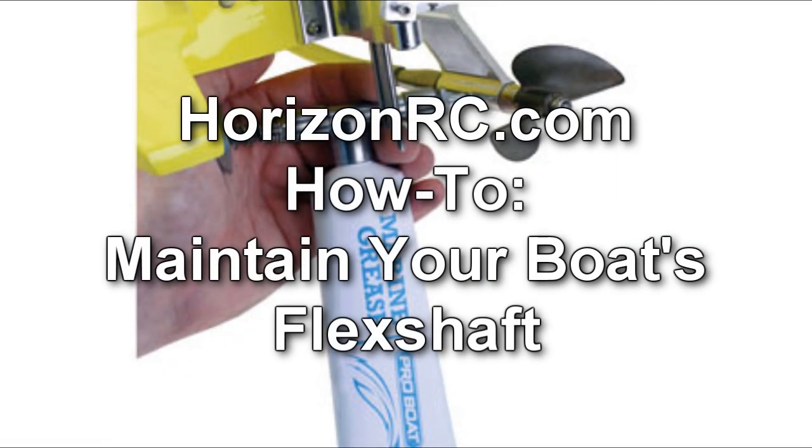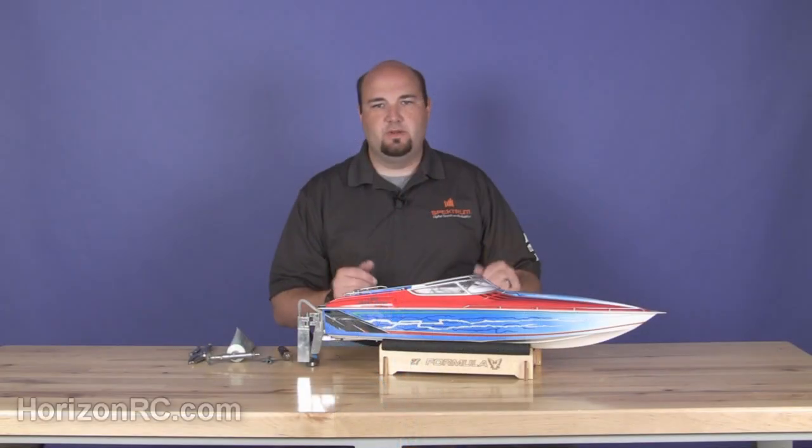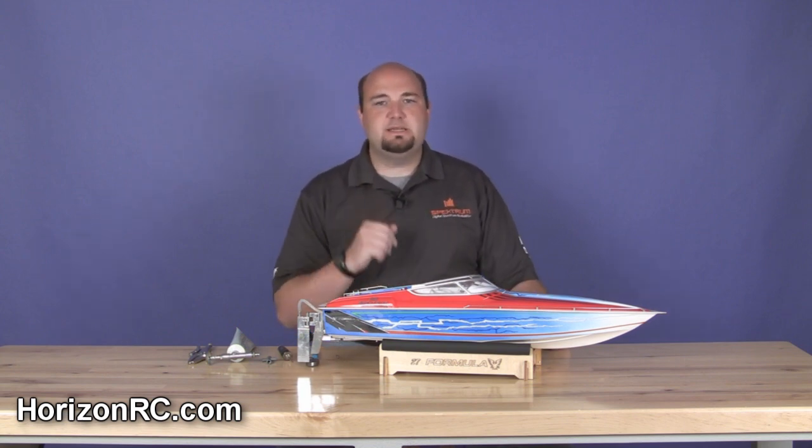You really can't compare the fun and excitement you can have out on the water with one of these electric or nitro powered boats from Pro Boat Models. They come out of the box completely ready to run. They're really user friendly, but there's one step that just about everybody overlooks when they go to run their boat for the first time, or for the first time in a season, or before they put it away for the season — and that is properly lubricating and maintaining your flex shaft. We're going to walk you through the steps on how to do that on this Formula Fast Tech boat.